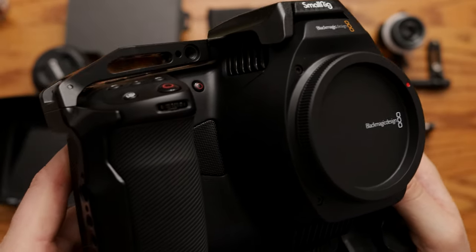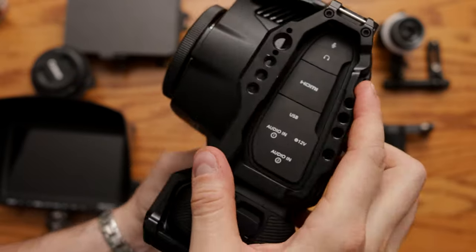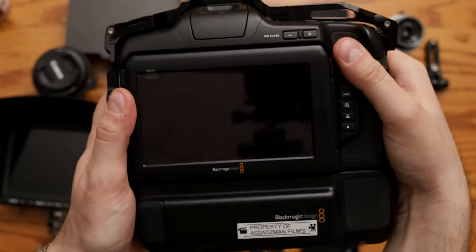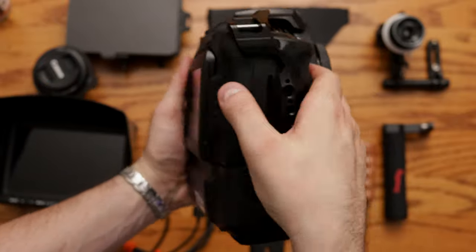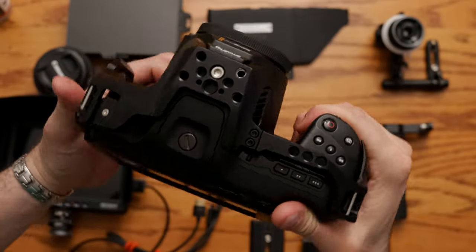I think it's a really awesome rig. It comes with a NATO rail built into it and I like it because it protects the battery grip itself too. Some cages only protect the outside of the Blackmagic camera itself, but not the bottom attached battery grip. This is beautiful — it makes the camera look more heavy duty, more sturdy, and I can attach things anywhere I want, all around the camera.